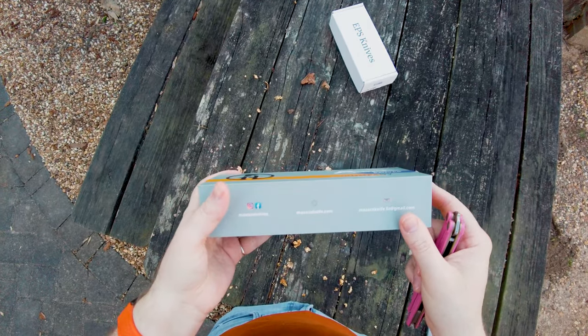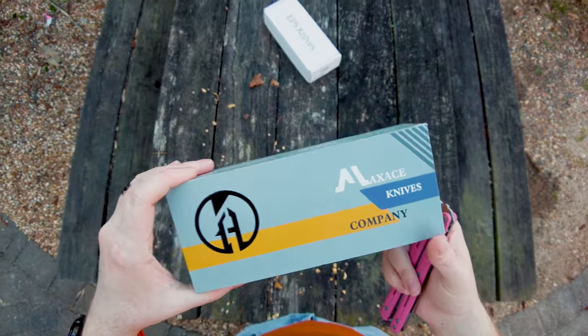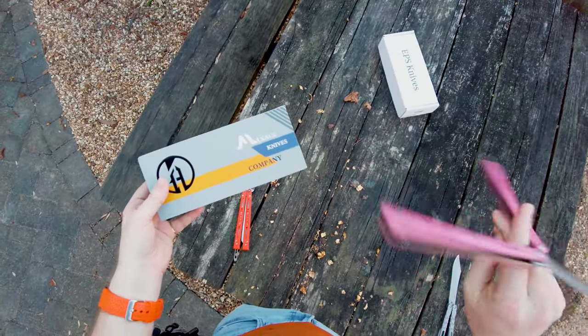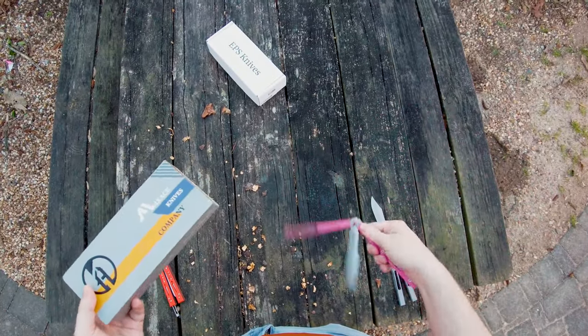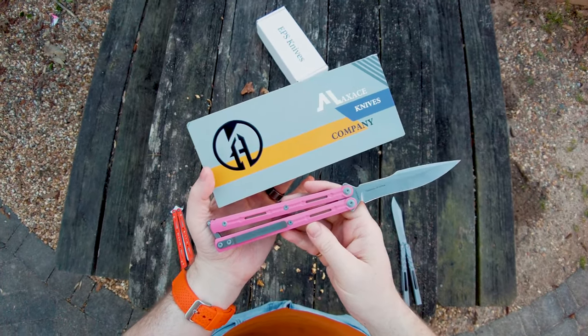These lines on the box don't really do anything — they don't go anywhere and they don't start anywhere, so they feel out of place. The iconography is fine, it's just stuff against a gray background. But the whole thing feels a bit confused. Anyway, that has been the Maxace Serpent Striker.